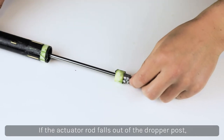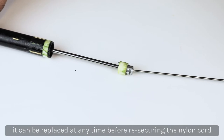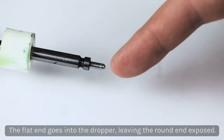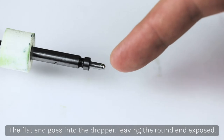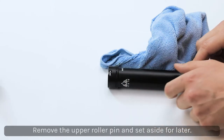Pull the upper and lower portion of the dropper post apart. If the actuator rod falls out, it can be replaced at any time before re-securing the nylon cord. When replacing the actuator rod, be sure that the flat end of the rod is placed inside the dropper, leaving the rounded end exposed. Remove the upper roller pin and set it aside for safe keeping.